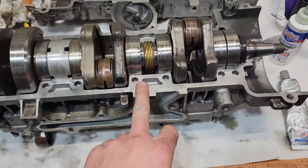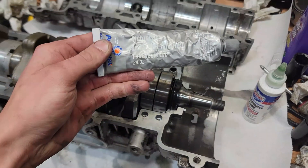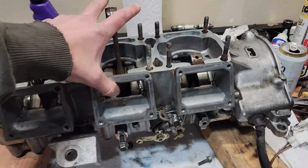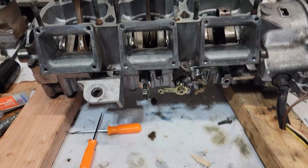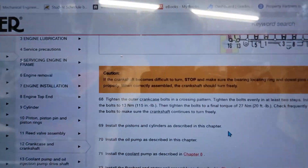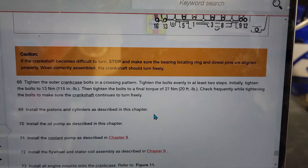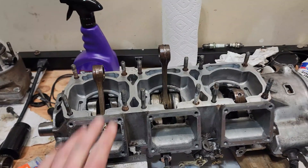Before I put the two halves together, I'm going to clean off the surface one more time with Super Clean and then apply the gasket maker. I'm using MotoSeal fuel-resistant gasket maker — put a thin bead of that on and torque everything down. I got those two halves put together, torquing them in the same numbered pattern on the bottom of the engine. Torque specs are 115 inch-pounds first, then 20 foot-pounds — go over all of them once at each spec.